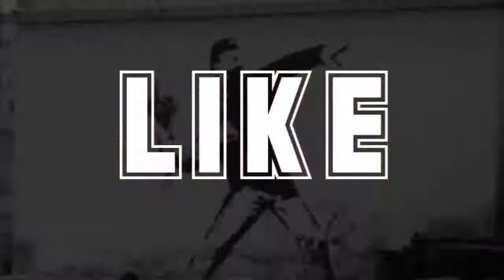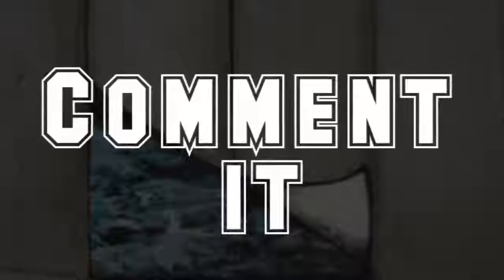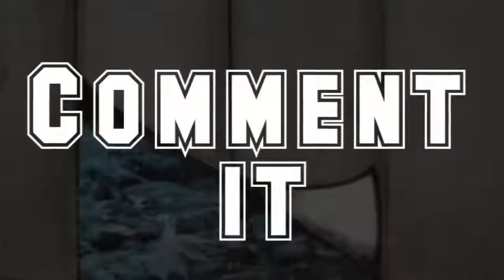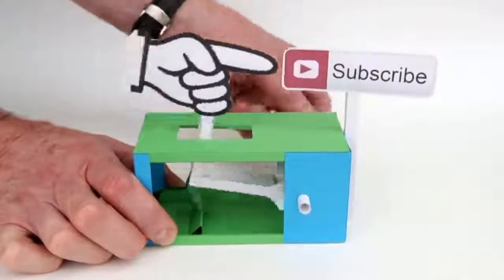If you're still listening, press like or the share button under this video, or comment on it if you want the world to hear your voice. Press subscribe if you want to see more videos like this. That would be my pleasure. See you later.